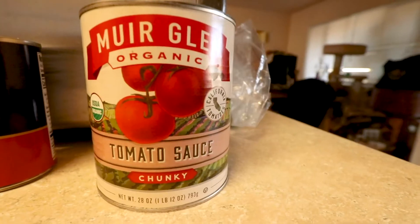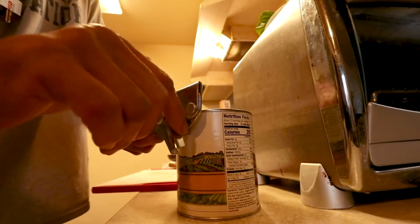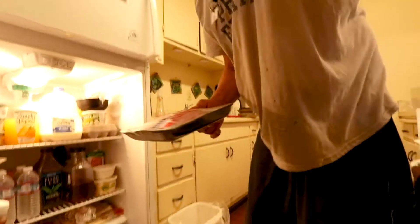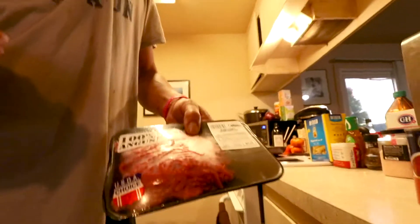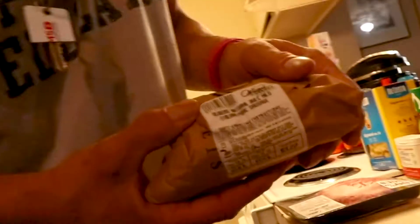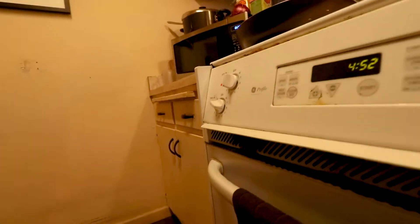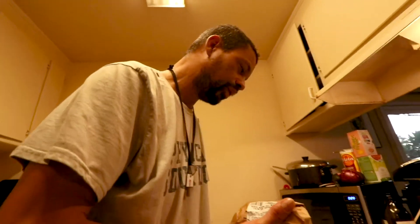Tomato paste. Tomato sauce. That's 100% Angus. Look at that — it's neat. We got some of that jumping off. Right in the pan. To me, that's medium-high heat.